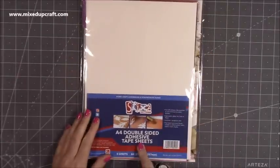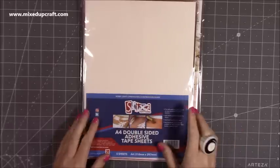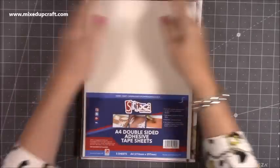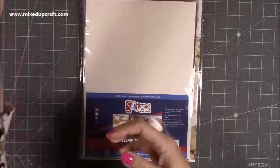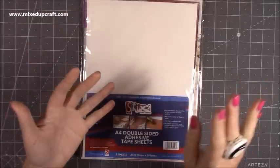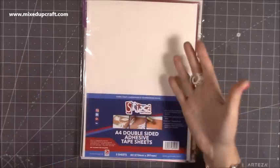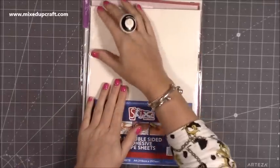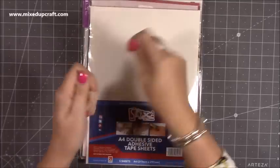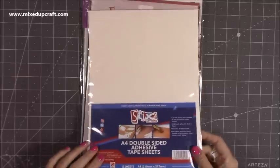Then I just picked up some more of the A4 double-sided adhesive tape. I usually get the Stick 2 brand, or I've had the Crafter's Companion and the Hunky Dory as well. There are a few brands that do them — they're just A4 sheets of double-sided sticky sheets. I use this a lot for when I'm doing the herringbone technique or using glitters and want to make big stickers. It's also good for intricate dies. You stick this onto the back of your pattern paper or glitter card, put your die on top, run it through your die machine, then just peel off the back and stick it down.